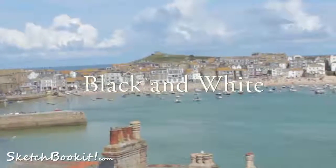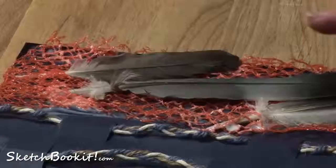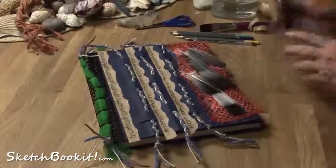At Sketchbookit, we really believe that presenting your sketchbook is so important, and the first two pages are devoted to this.